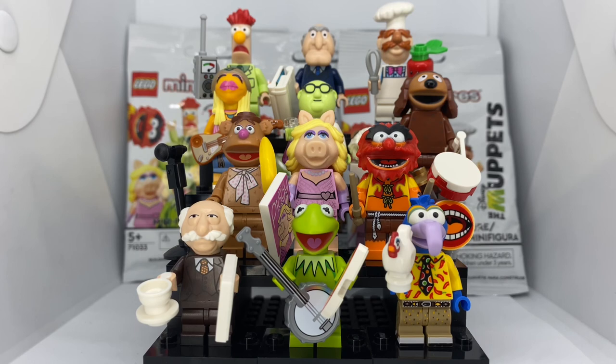That is all 12 LEGO Muppet CMFs! Be sure to tell me your favorite down in the comment section below, and as always be sure to like, comment, and subscribe. I'll see you next time.